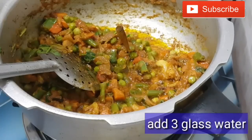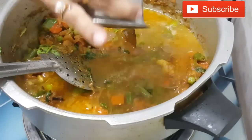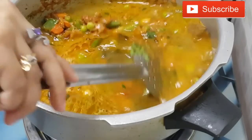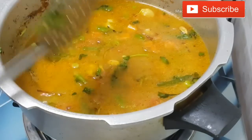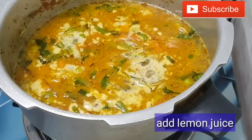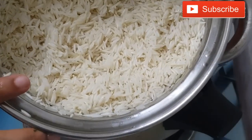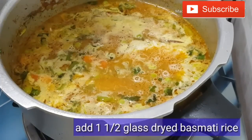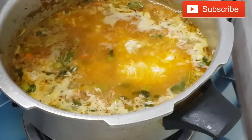We will add 1 glass of India Gate basmati rice. Add 1 glass of India Gate basmati rice. Add lemon juice.